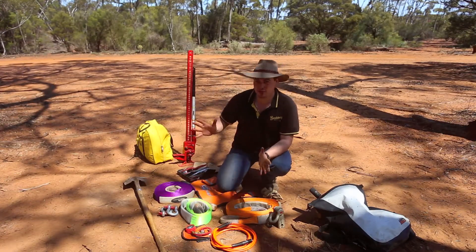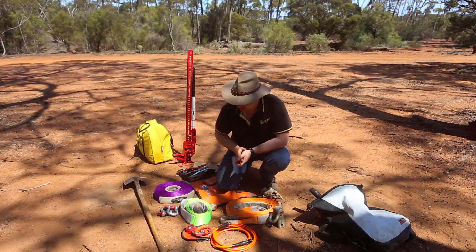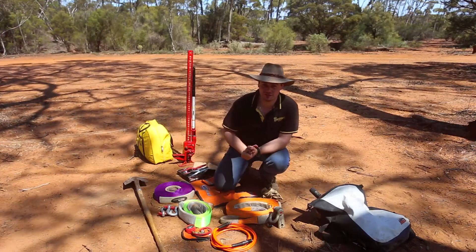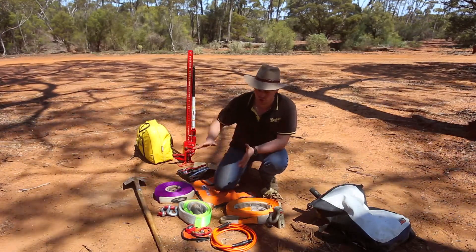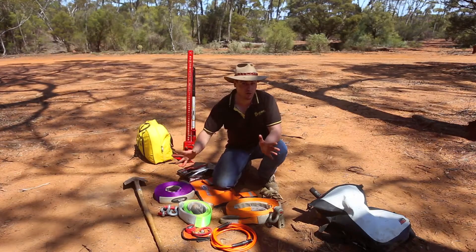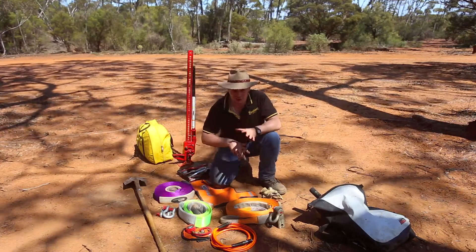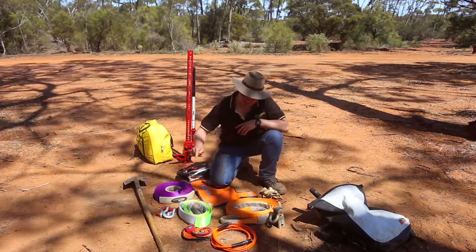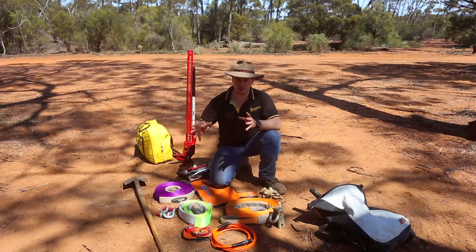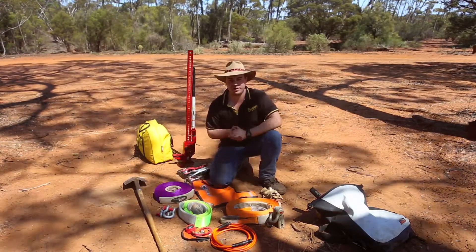If you get yourself a winch — which we do recommend — you're going to need gear to go along with that. One of the first things is a tree trunk protector. Refer to our winching video for a greater explanation on all the gear. You'll also need a winch extension strap, which is different to a snatch strap — it has no spring or elasticity. Make sure, like any recovery gear, that it's rated. The winch extension strap is a solid piece of material, more like a really compact, flexible chain.